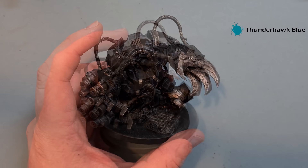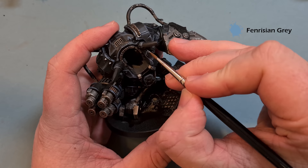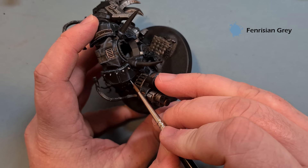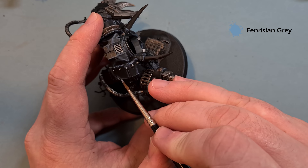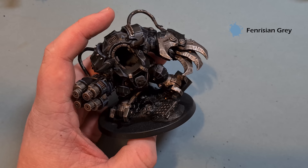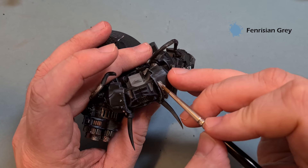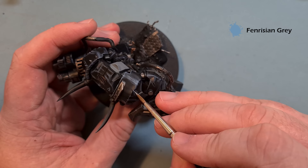The last little bit of highlight we want to give the black armor is just a little bit of Fenrisian Gray. This is just on the sharpest parts - the tips, which are kind of the shiniest part. Use this fairly sparingly because what this will do is brighten up the armor quite a bit, which you don't really want. You just want to get those light points on the corners. Take your time - this is one of the fun parts and it's what makes your model come to life.